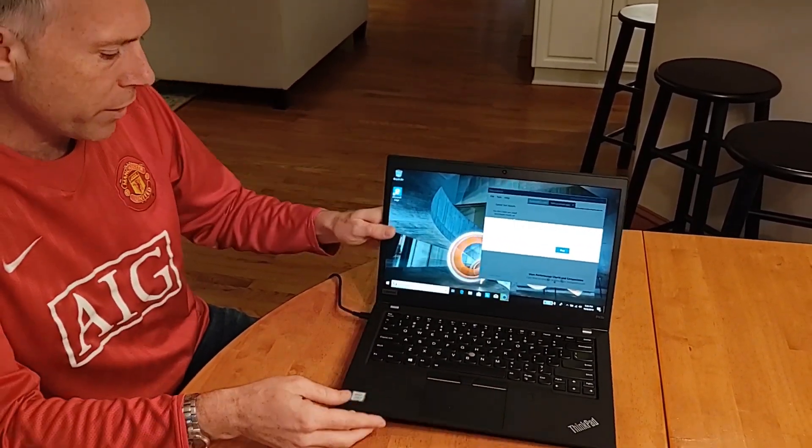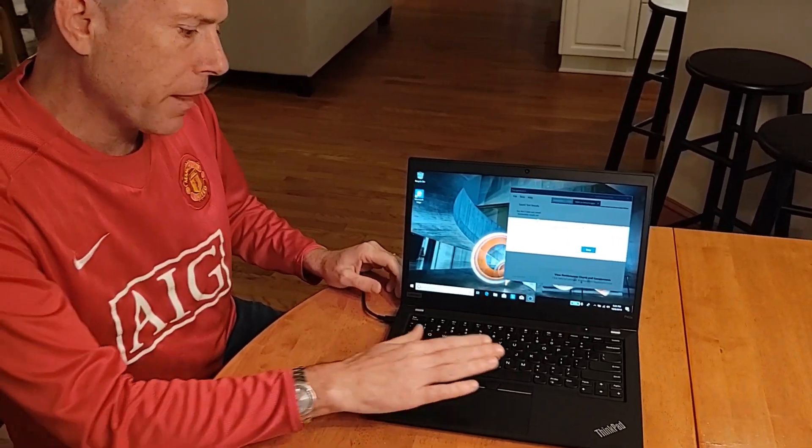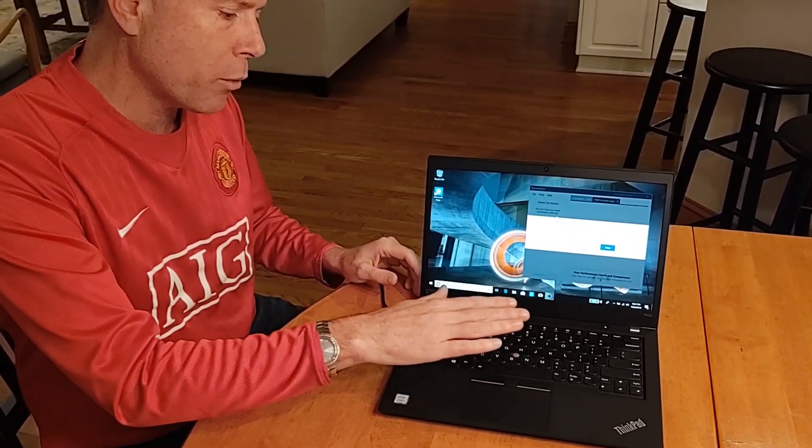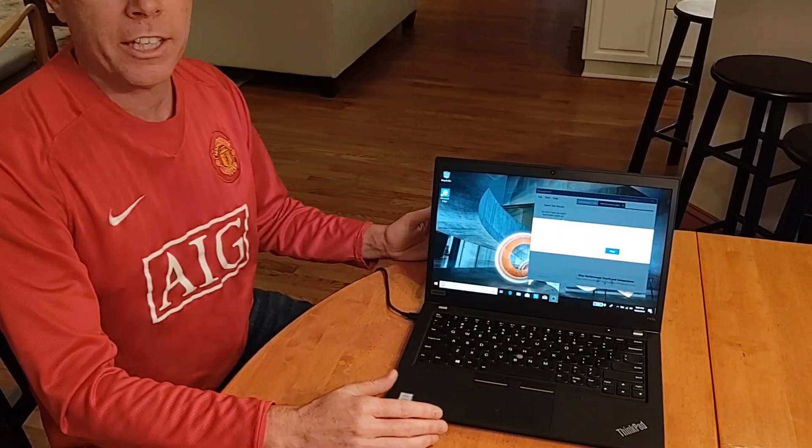It looks real good. It's got the new keyboard and the new touchpad — everybody loves that. I think what people are really going to like is whether you're a student doing some graphic work for your classes, or you're in an environment where you do a lot of crunching, it's going to be good for those types of applications too.